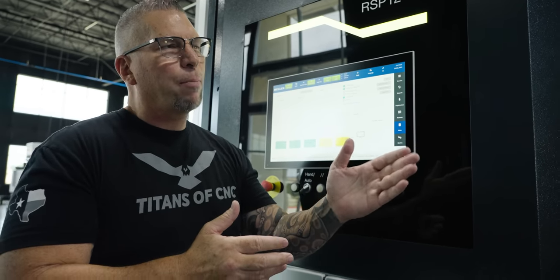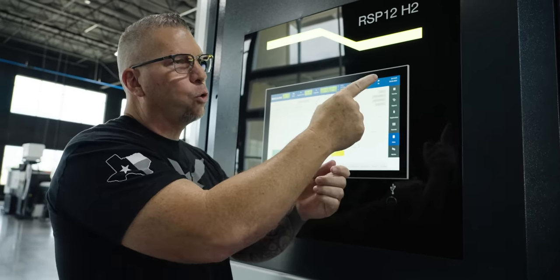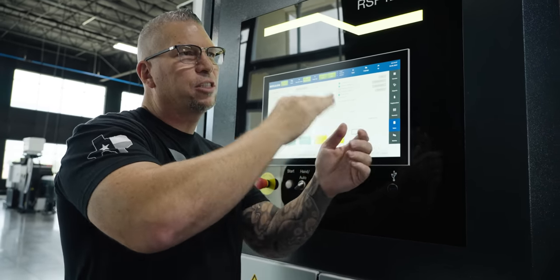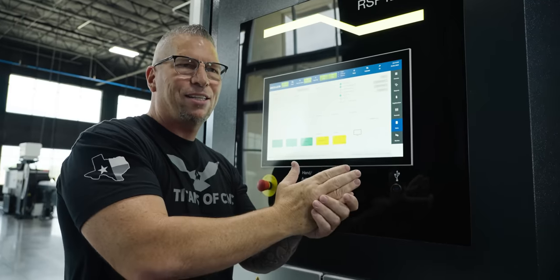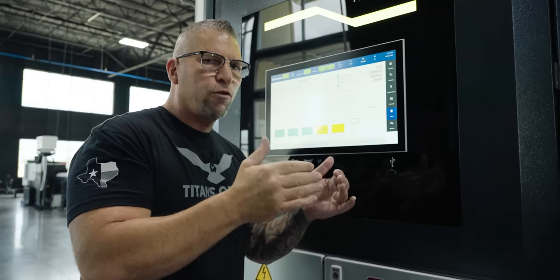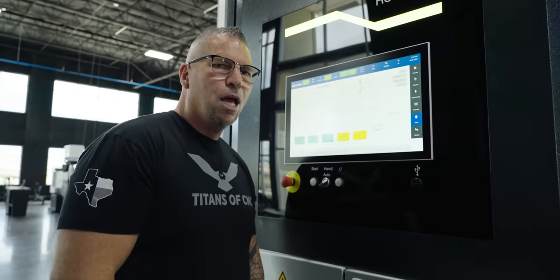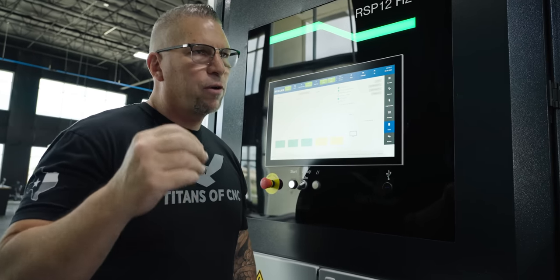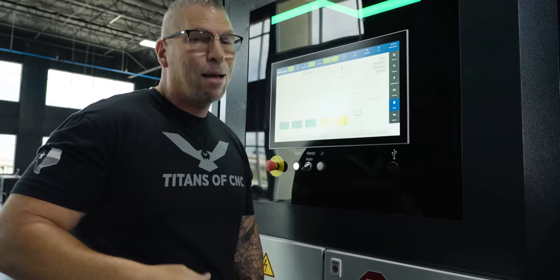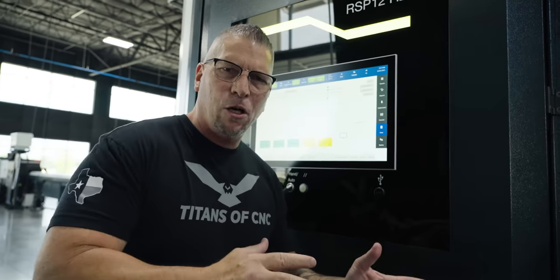Tool management means: I've got a rougher, I duplicate it so I can run that tool for an hour or a certain number of parts, and when it's done the machine automatically picks up the next tool and keeps running. Any problem that arises, you solve it and keep going. It's a mentality, a mindset, and a talent. But if you're a shop leader or owner thinking 'can I actually manufacture right here in my own country?' — I'm telling you, it is possible.